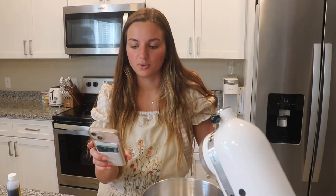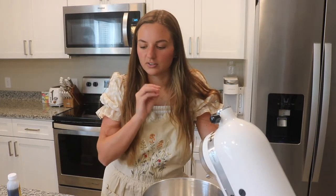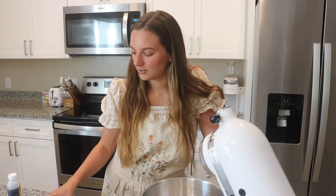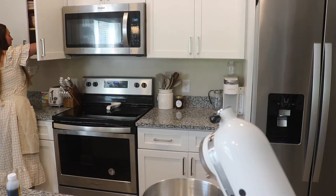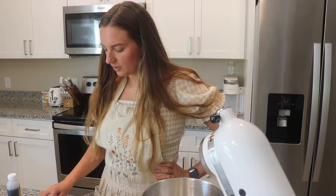Step two says, in a small mixing bowl, whisk together the flour, baking powder, baking soda, and salt. I normally skip this step and just add everything together, but for the sake of this recipe and the cookies turning out exactly how this guy's do, I'm going to follow all of the instructions. We need 2¼ cups of flour, ¾ teaspoon baking soda, ¼ teaspoon baking powder, and a teaspoon of kosher salt.